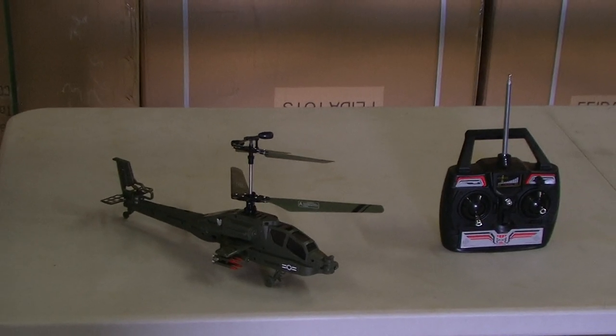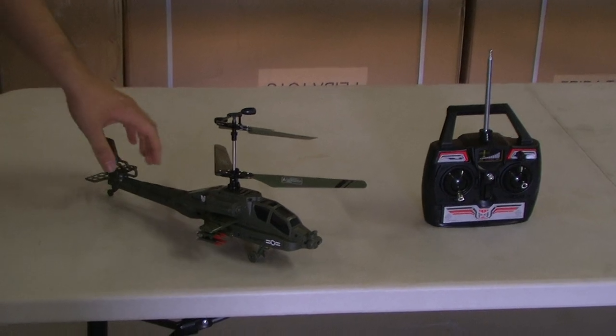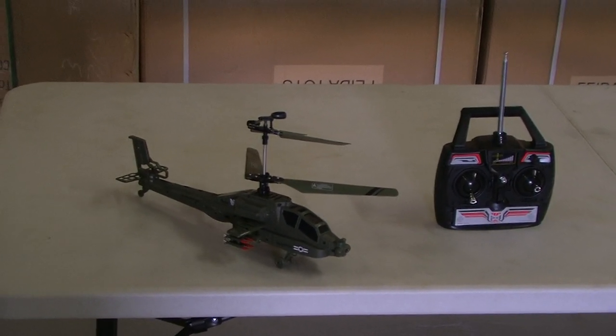This is the F313, sold by Comsis wholesaler located in Arizona. It's a medium-sized 3-channel helicopter with a built-in gyroscope system. It flies both inside and outside.